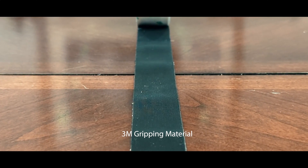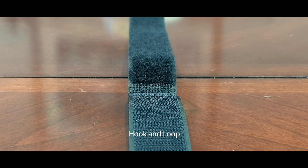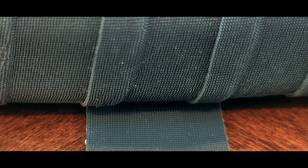I think it's easiest to think of 3M gripping material as something that started down the path of being a hook and loop material like Velcro, but stopped short. Basically, it's shorter and softer versions of the hook side of the hook and loop idea. Tiny fingers of material jut out from the surface, and when confronted with another surface with the same fingers, we get additional friction.